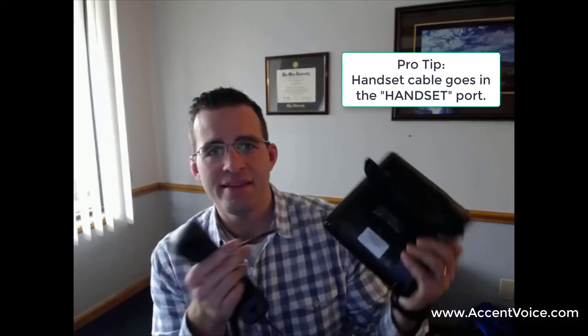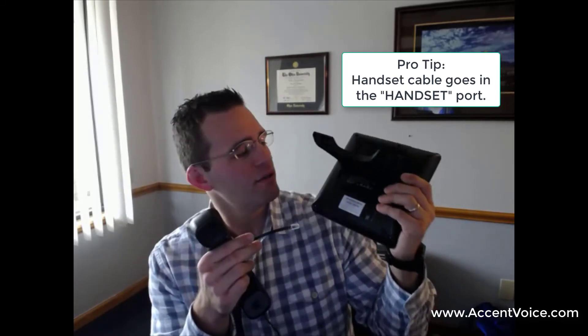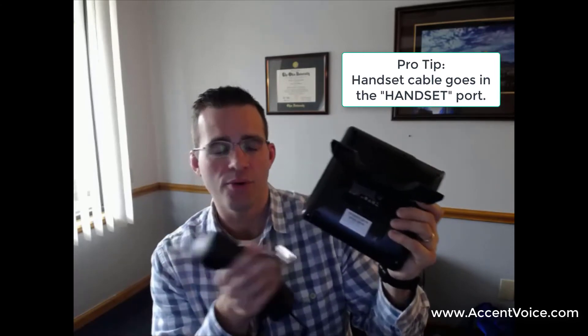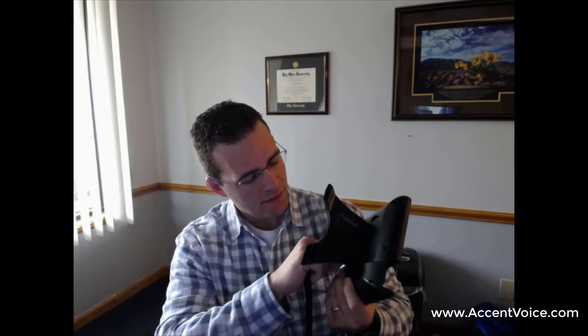The long end goes in the back of the phone. Pro tip: make sure you put the handset cord in the handset port, not the headset port — very important. We get a lot of calls from customers saying they have no audio when they answer the phone, and a lot of times it's because the line cord is plugged into the headset port instead of the handset port.